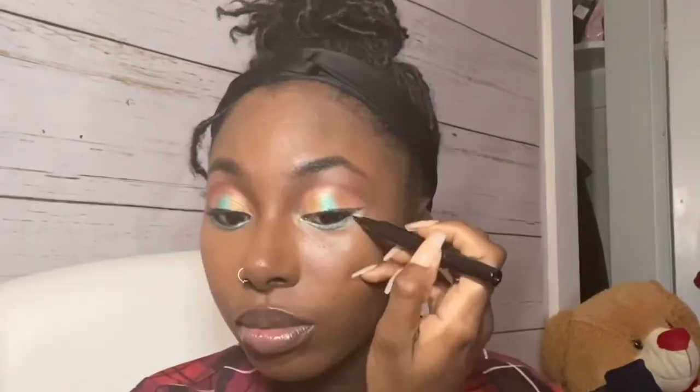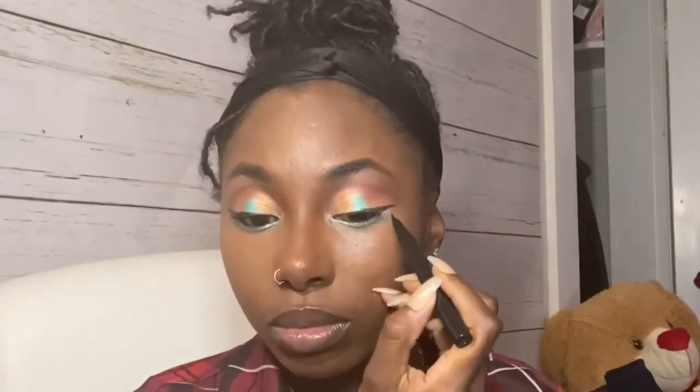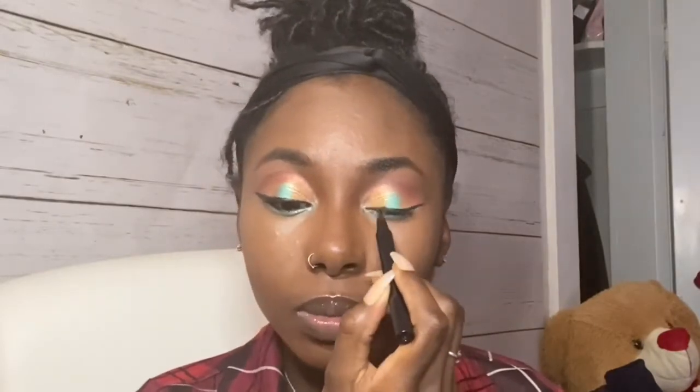Now we can finish up this eye look with some eyeliner. And if you feel like this look is not complete, it's because it's not — because what do you need to complete your look? Eyelashes!